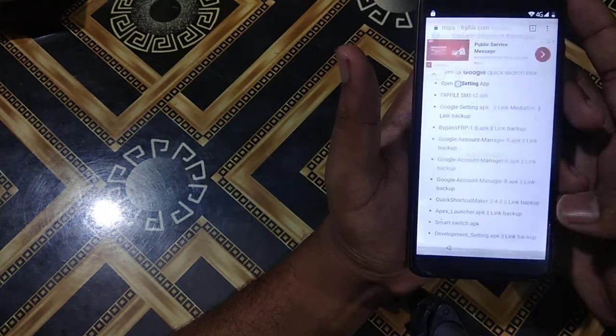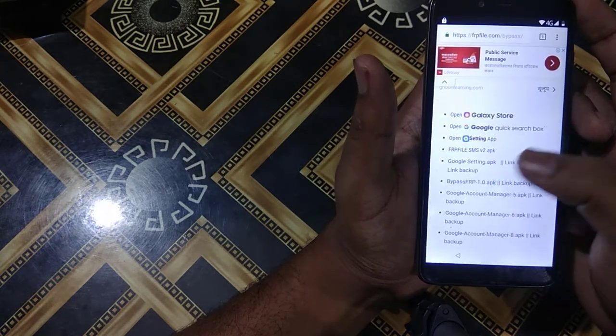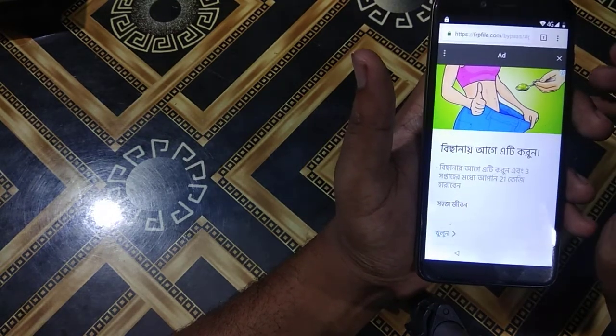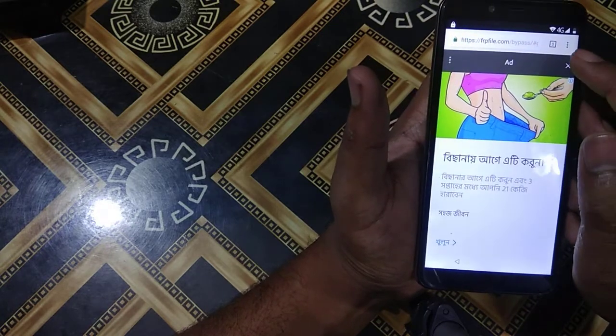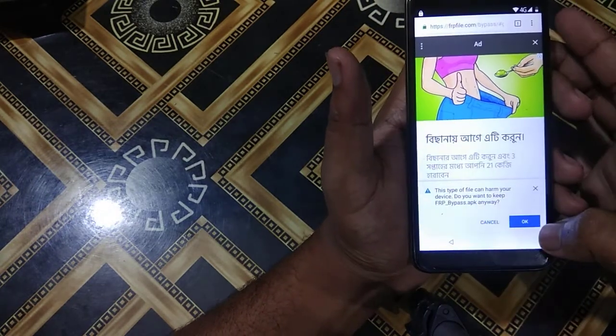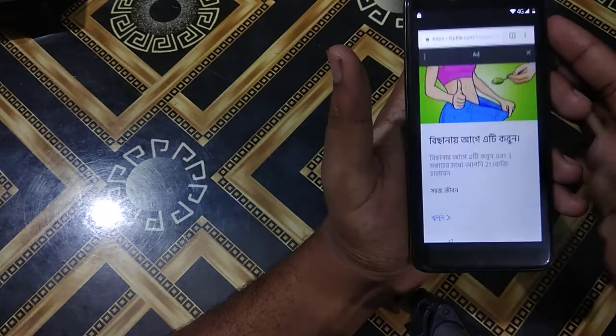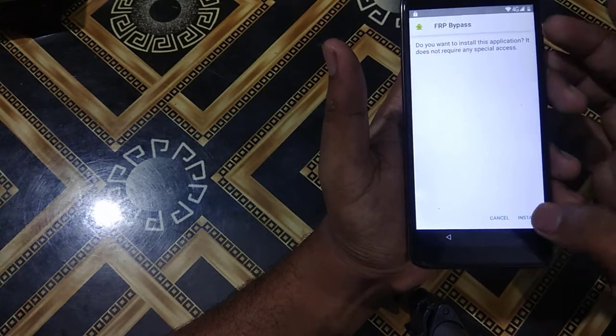I will go back, then press Install and Done. Then I will download the Bypass FRP APK. There's an ad so I'll press the cross button to close it. I'll download it, open it, and press Install.